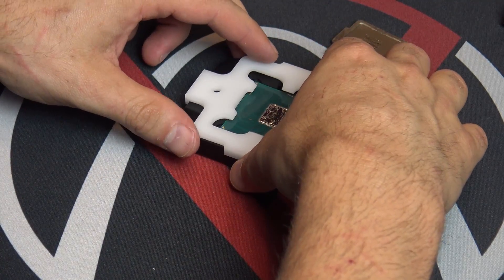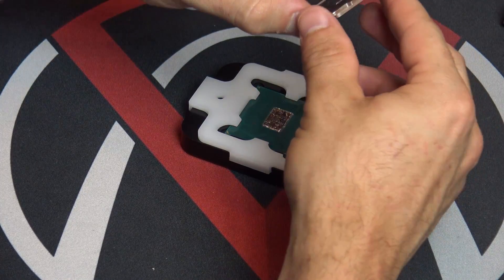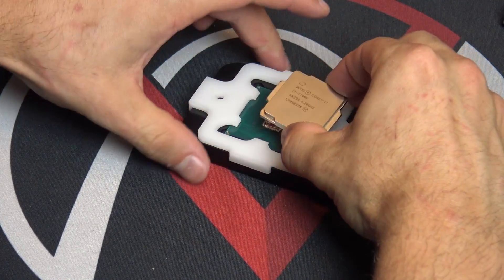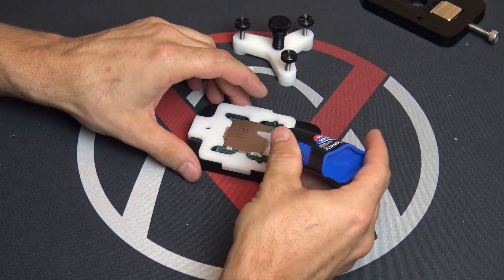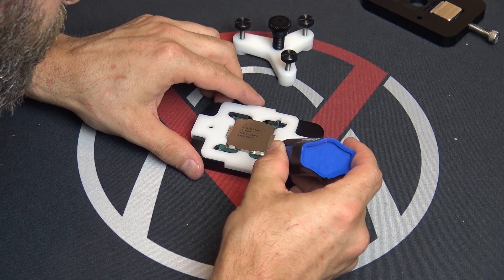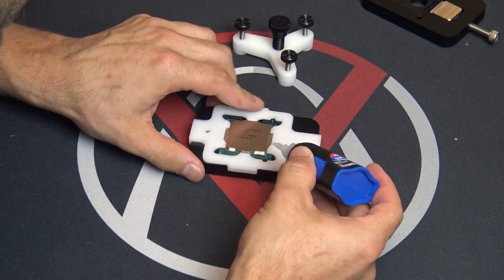The next step is to take the re-lid tool and clamp it down onto the base of the de-lid tool — this is designed to act as a jig to properly place the heat spreader back onto the processor. You simply set the heat spreader back down onto the processor and then carefully apply four small dabs of gel-style super glue onto the four corners where the heat spreader meets the PCB.